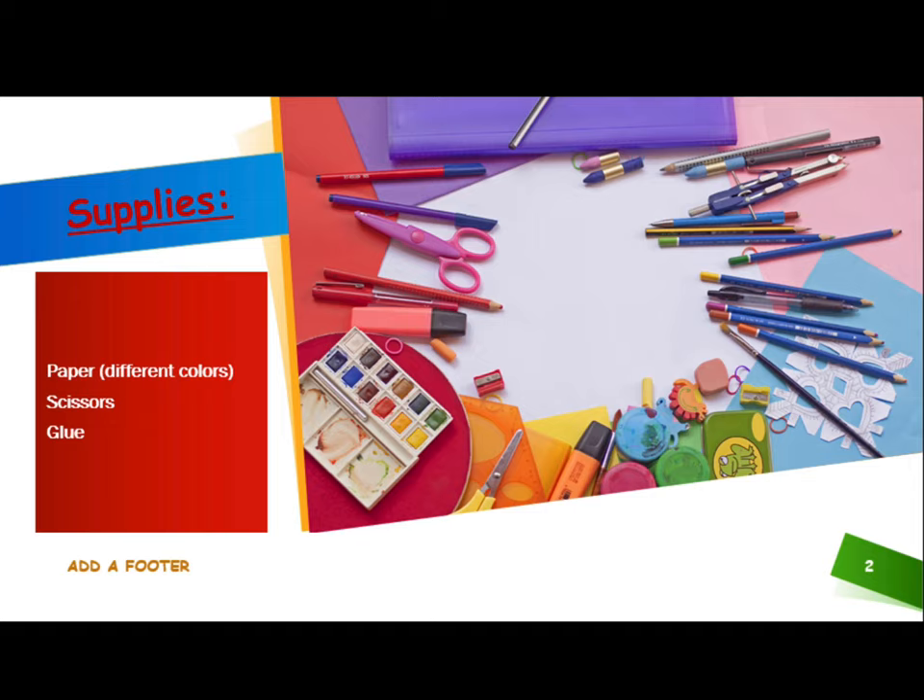For this week's project, you will need to gather supplies before you begin. You will need paper of different colors, scissors, and glue.